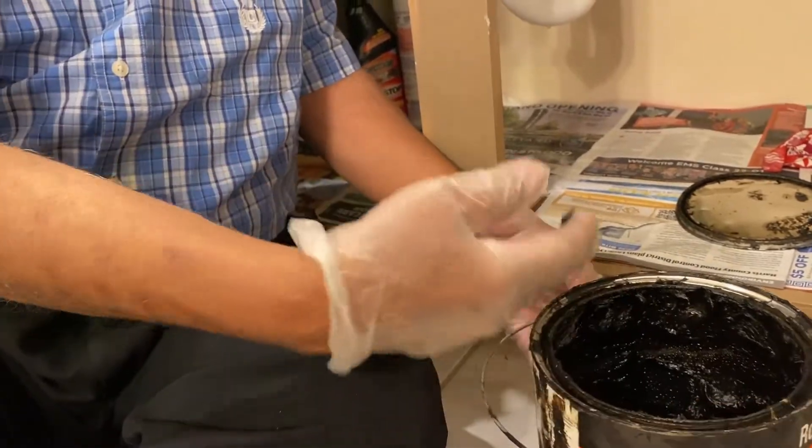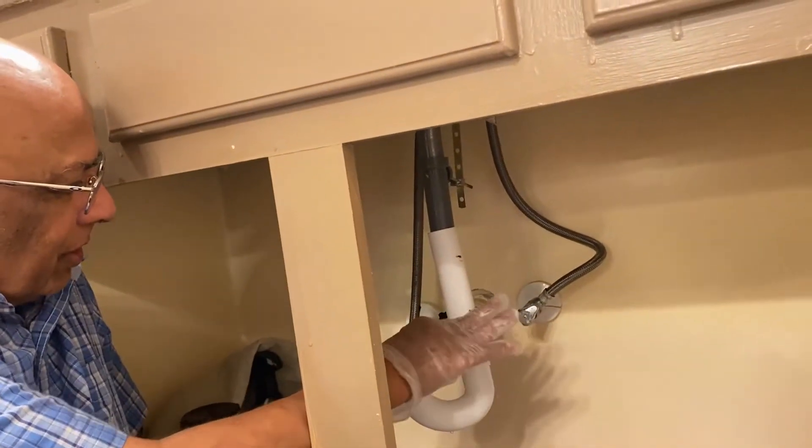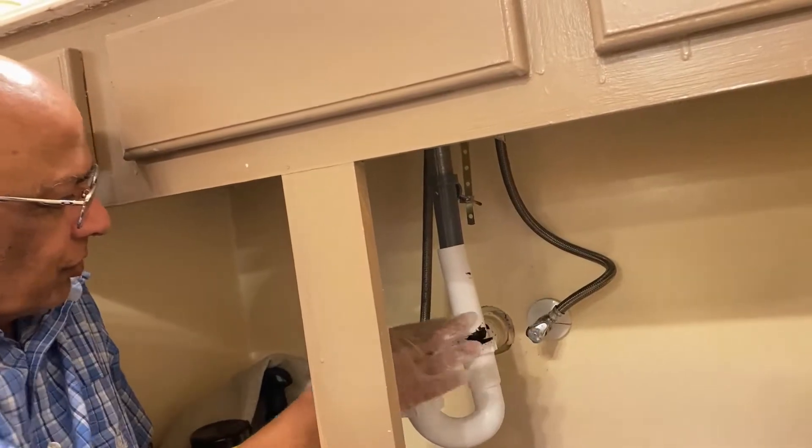I'm going to take this paste here and then put it on the joints.